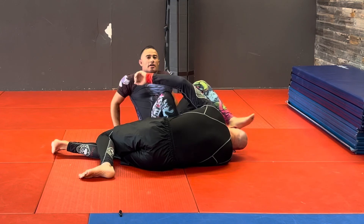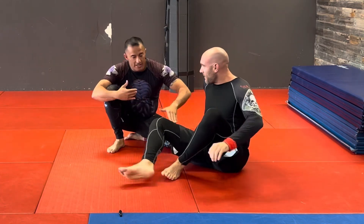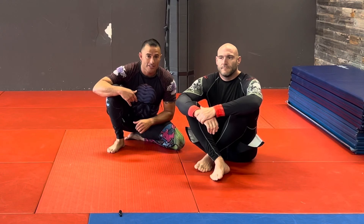Make sure that shin bone stays bent — it's blocking him from coming forward or being able to sit up. That's just the second option. Like, subscribe, and go try it out.